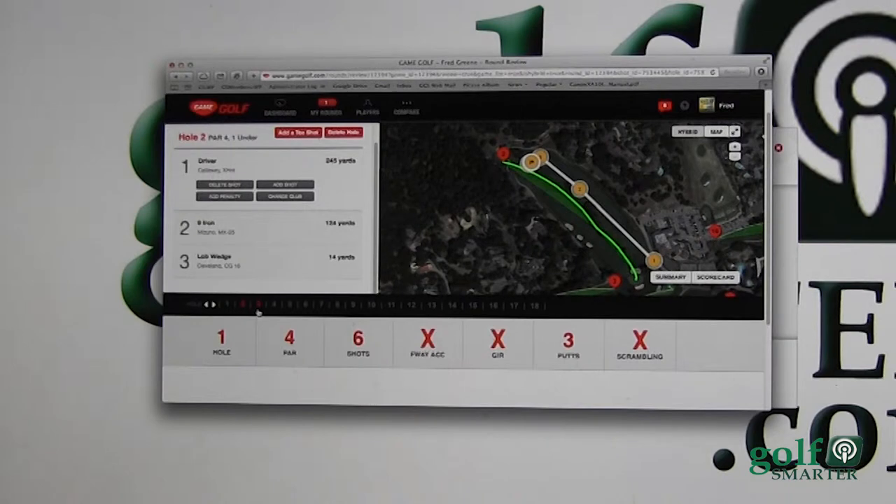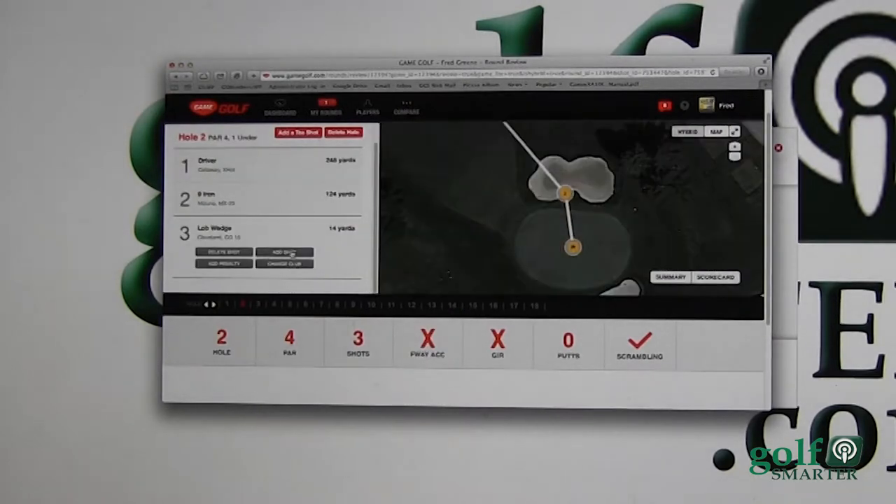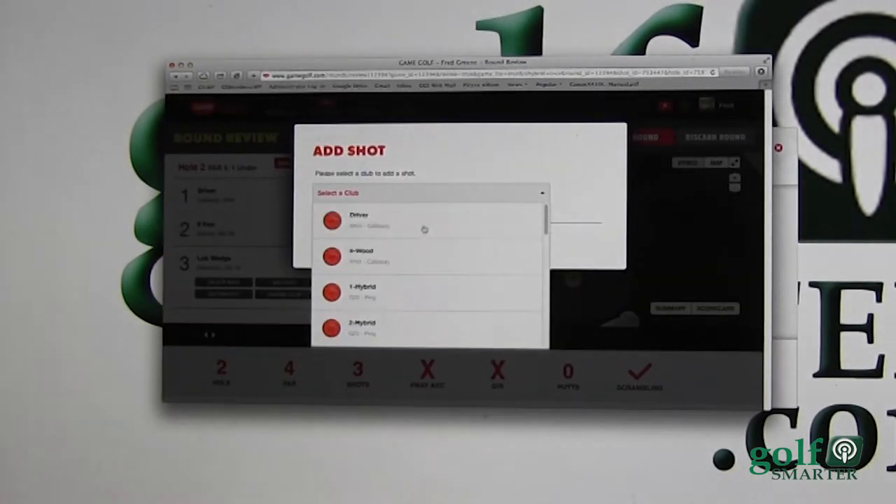On the first hole I had a double, and that's what this shows, so we're good with that one. Let's focus on the scoring right now and get into more details later. On the second hole I parred, and this shows that I only had three shots, but I didn't — I had four — so I need to add a shot.